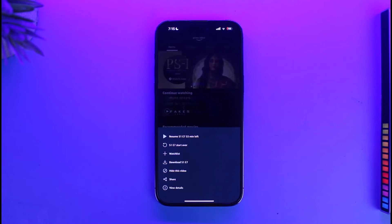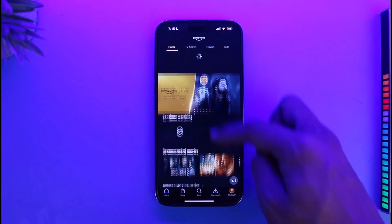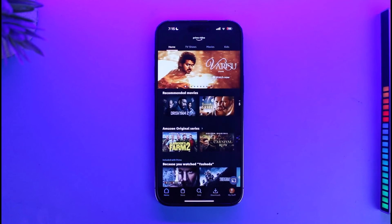Hiding is exactly what we want to do. Just tap on the option called 'Hide This Video.' When you tap on 'Hide This Video,' it will be successfully removed from your Continue Watching. Refresh the Prime Video application and that's all it takes to clear Continue Watching on Prime.